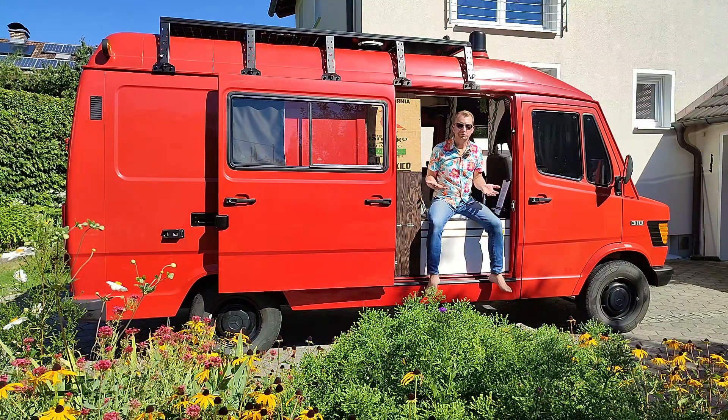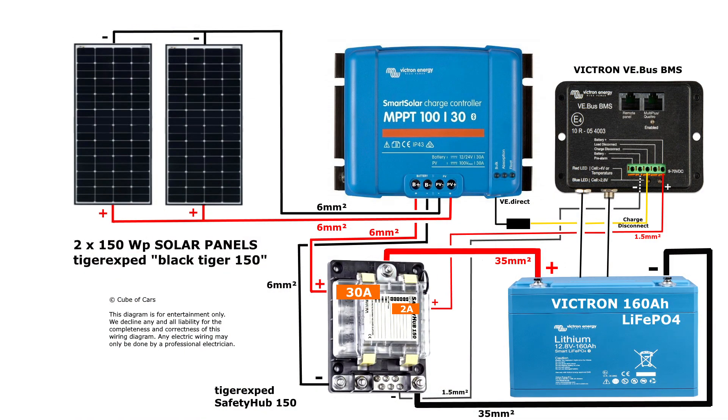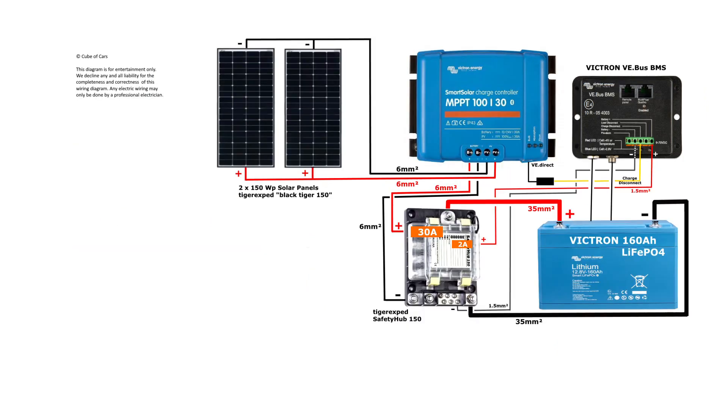And finally, fifth, what to connect. This was the wiring diagram of the solar system shown in my last video. Apart from the solar panels and the MPPT solar charge controller, you can see the Victron 160Ah lithium battery, a Victron VE bus battery management system, and a main fuse box. First of all, we need more space. Then we add a distribution block for the minus cables, which is not necessary but makes wiring easier. Between the distribution block and the main fuse box comes a big 35 square millimeter cable to be on the safe side.